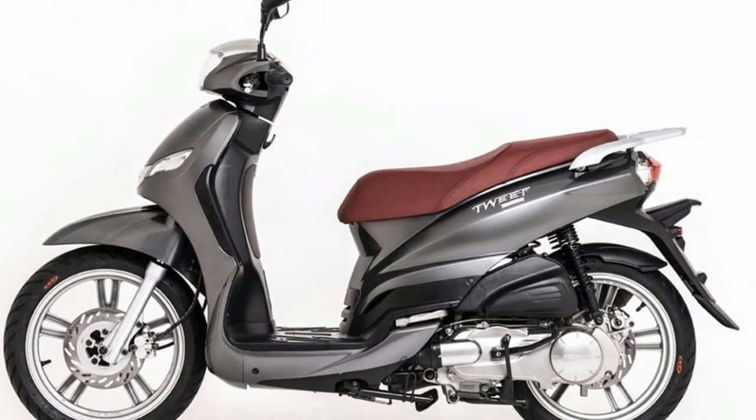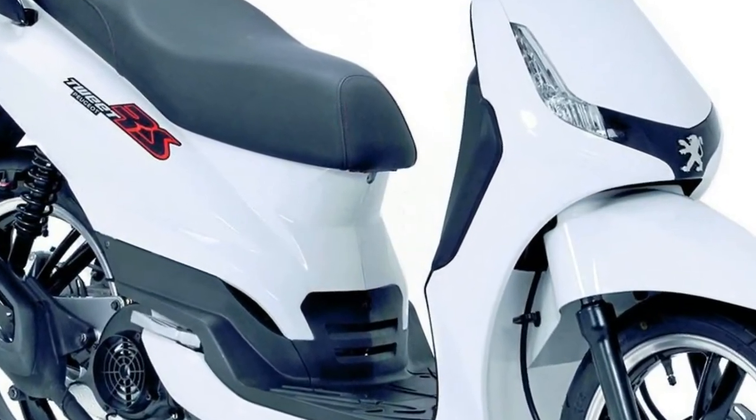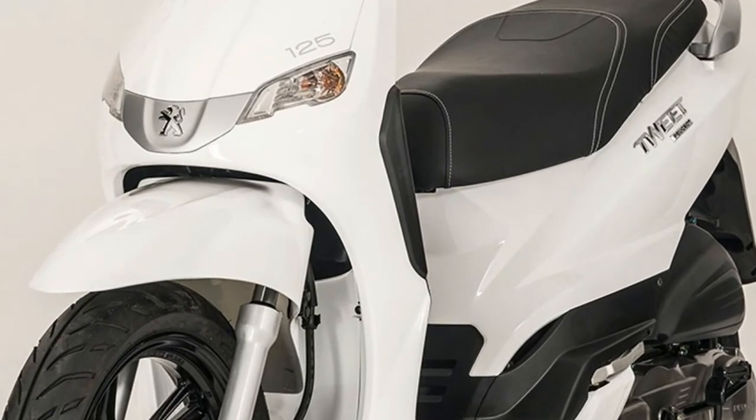Full specifications and details of all authorized Peugeot scooter dealers can be found at www.peugeotscooters.co.uk. Note: price includes manufacturer's delivery, pre-delivery inspection, petrol, number plate, and bag.